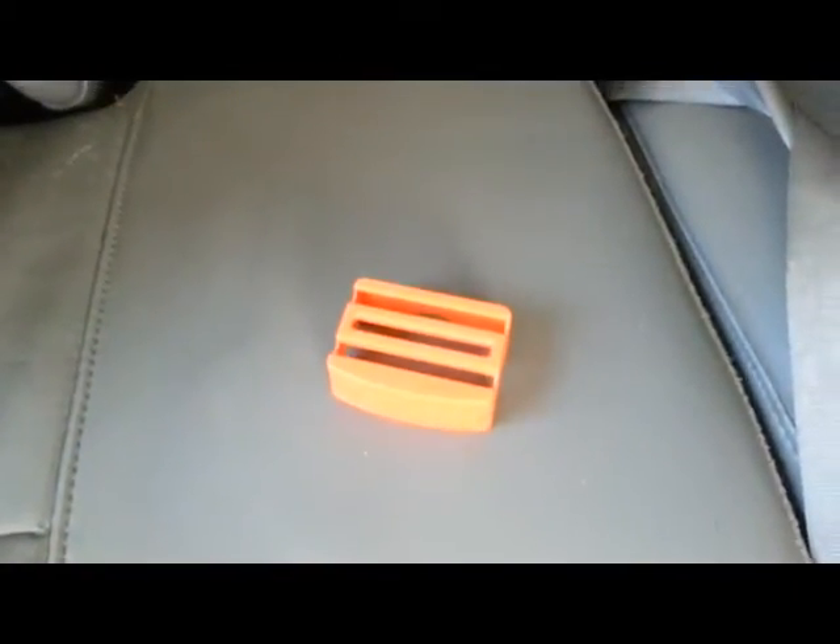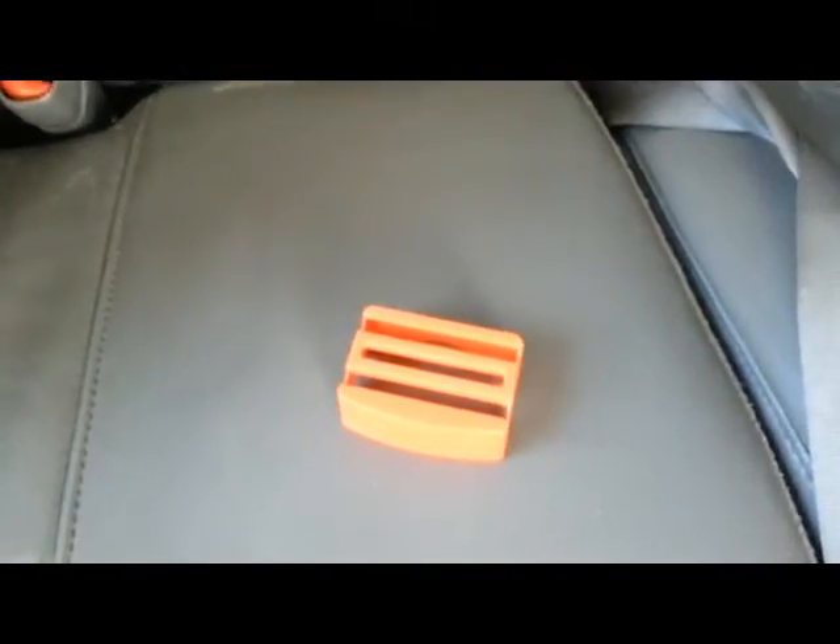Hello everyone, this is Amber with Economical Mommy, and today we are reviewing the BeltLock. This handy little device comes all the way from BeltLock.ie, so make sure to head on over and check them out.